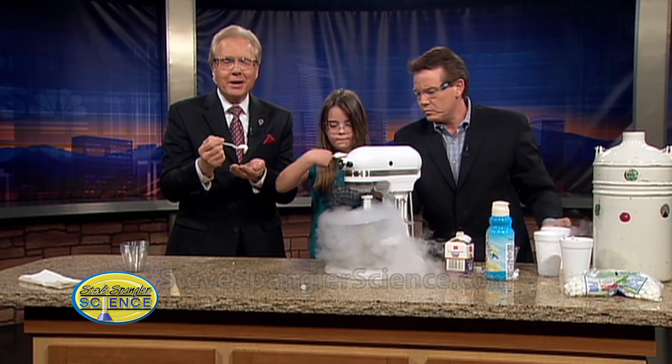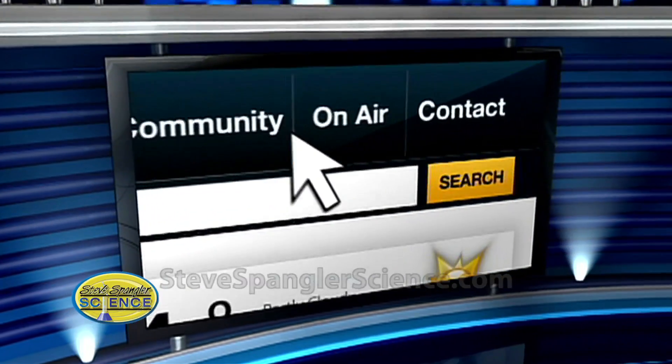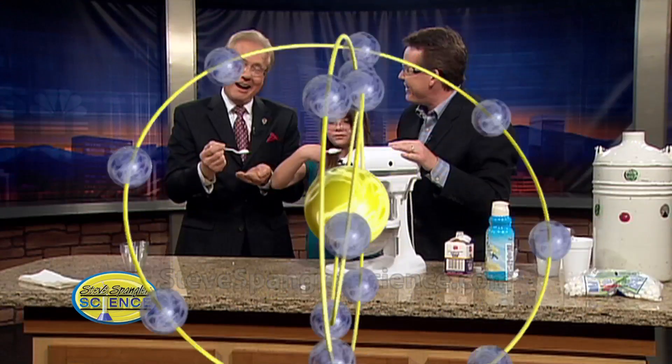You can see Steve's experiment again and all of his other projects, of course, simply by going to the As Seen tab on 9news.com. Madison, thank you. Steve, thank you. Happy birthday, 27-year-old. Thank you very much. That's me — 27. That's awesome. That's remarkable.